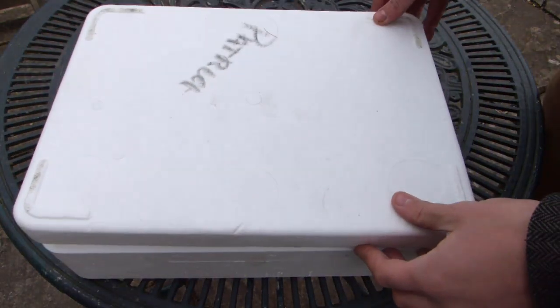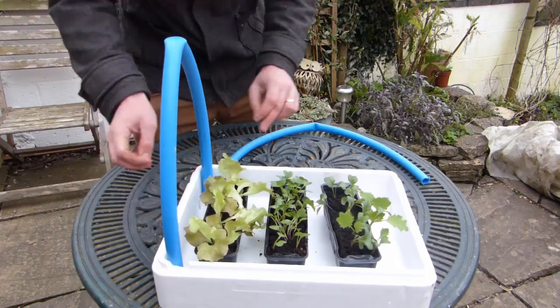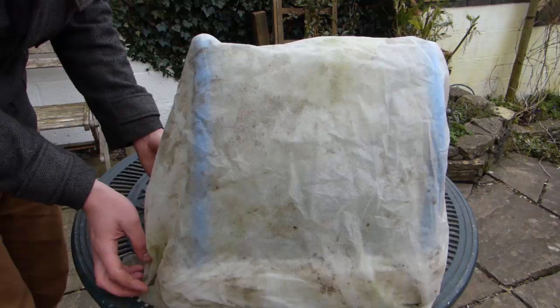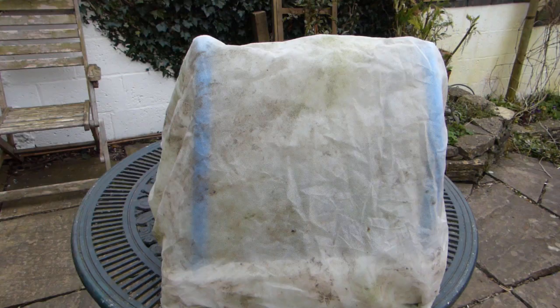On a really cold night, you can simply pop the lid on or lay a sheet of glass or a doubled-up layer of fleece over the top. Better still, create an instant, portable cold frame by slotting lengths of plastic pipe into the corners of the box like this. Now simply pull your row cover or a clear plastic sheet over the top to create an easy-on, easy-off roof.